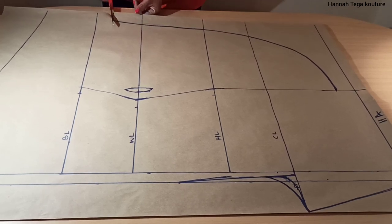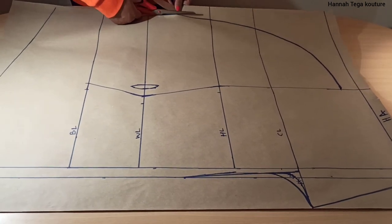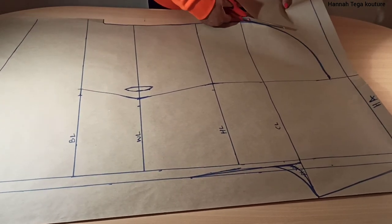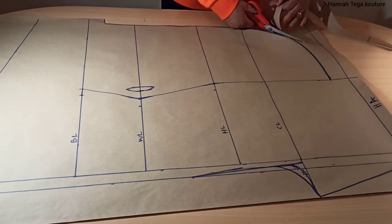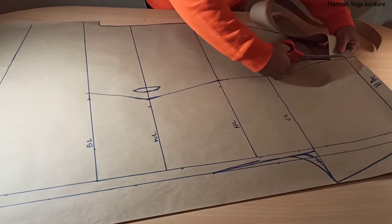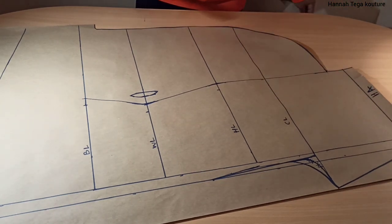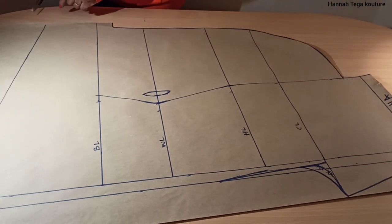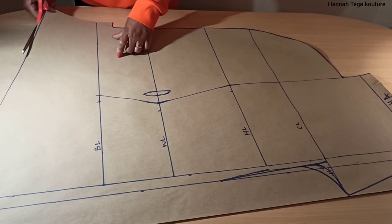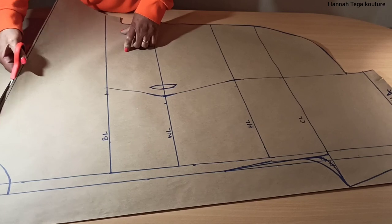Now your pattern is ready, so I'll start cutting here from the sleeve, cutting the sleeve all the way down to the hemline. Wherever you feel comfortable starting from, start from there. As this is just the pattern drafting tutorial, I'll be posting another video on the cutting and stitching of this play suit, so make sure you don't miss out on that video.